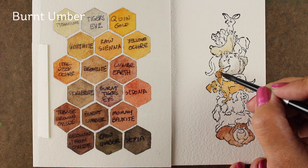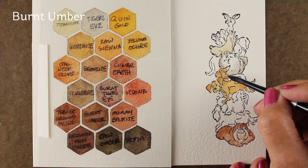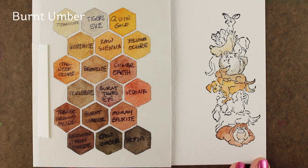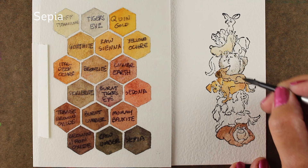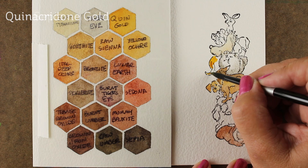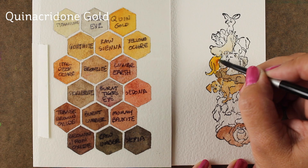Next up is this burnt umber dog. If you look at the burnt umber swatch, it's a very dark color, but I'm using it with a lot of water which gives a very light color in the end. I'm able to then go in with some sepia, which is a much duller color, to add shading. That adds a little difference, and then I can make another dog the same burnt umber color, used more intensely with a lot more pigment, and get two different browns out of the same tube.